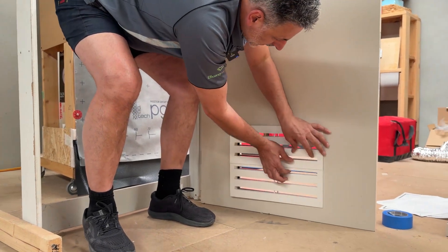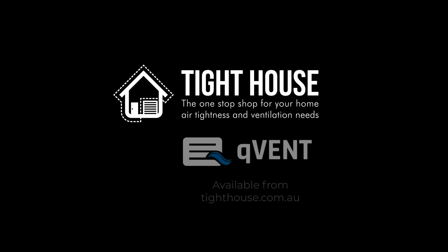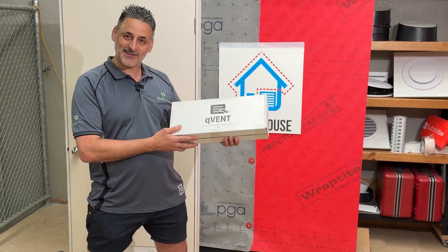If you've put it in and you can see through, it's installed incorrectly. The XL Q-Vent — for those who need the extra airflow, this is the doubled up Q-Vent. Let's get into the install.